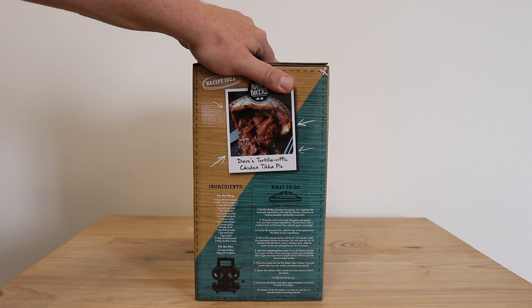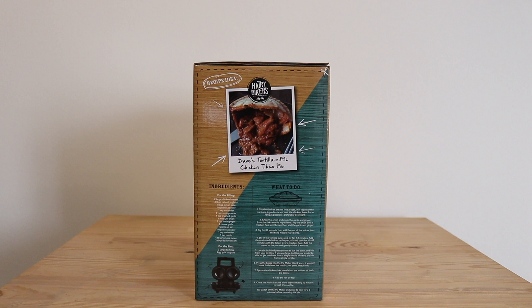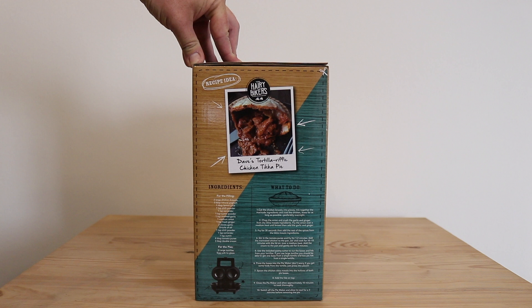You can use any fillings that you want, sweet or savoury. There are recipes online if you search for the Hairy Bikers and their pie recipes, but for our demonstration we're just going to be making it really, really simple. So without further ado, let's open up the box and see exactly what is inside.